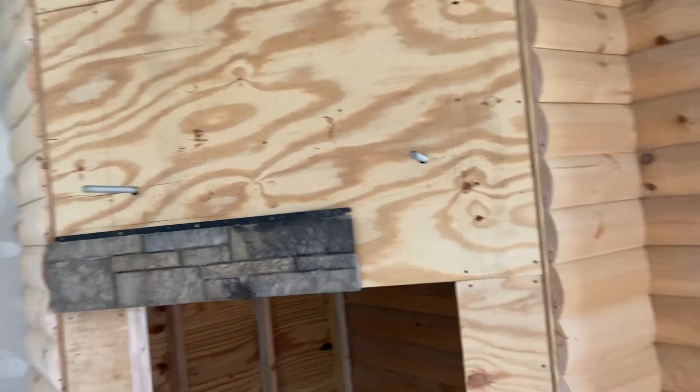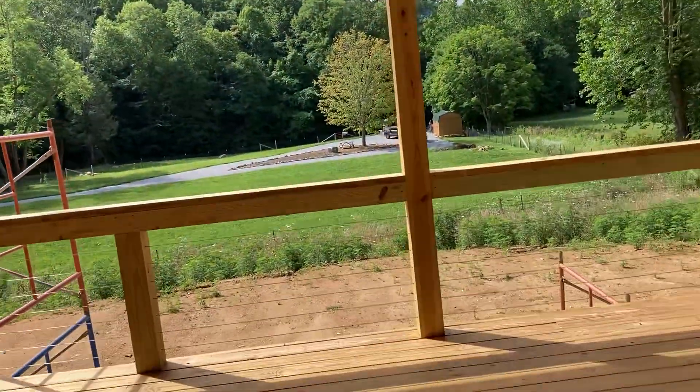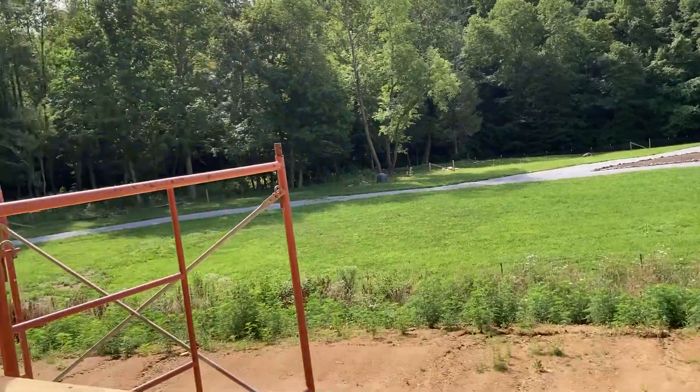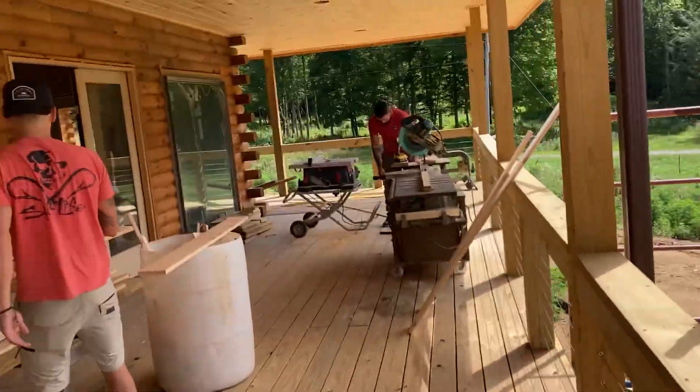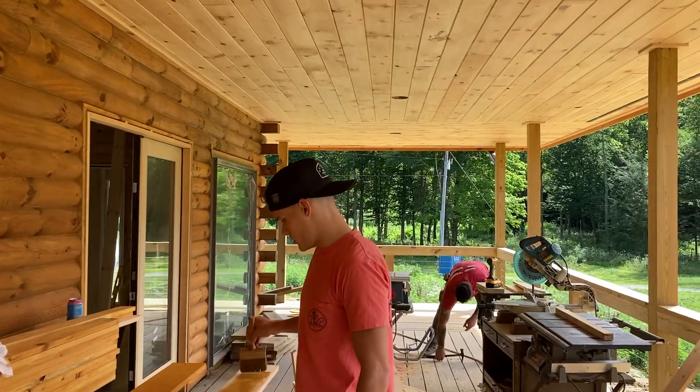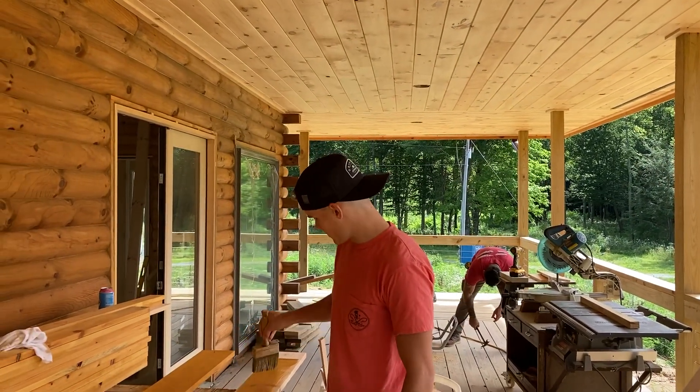We'll have a piece of trim and then the rock will go to the trim. Got another threaded rod in for the mantel. Hey Rock, what are you doing? I'm staining some window trim.